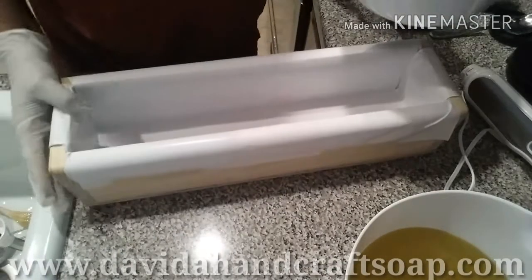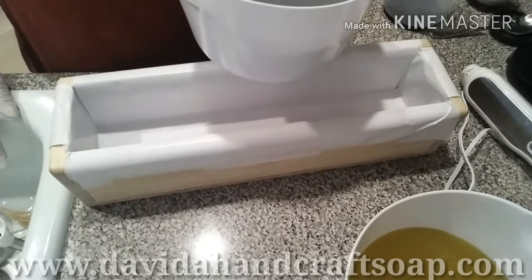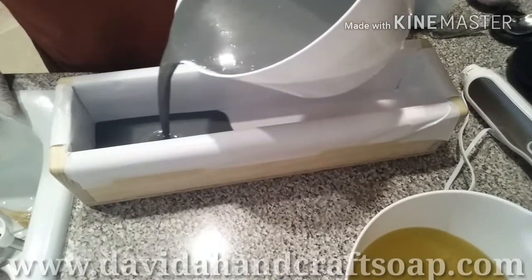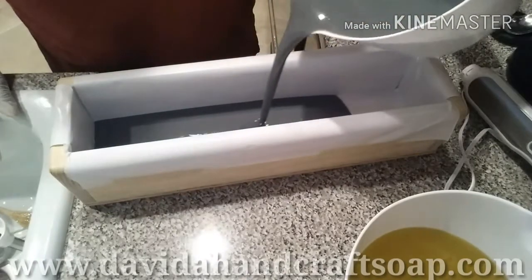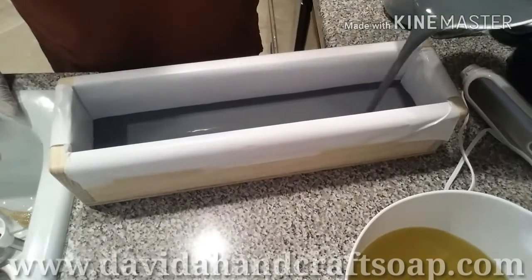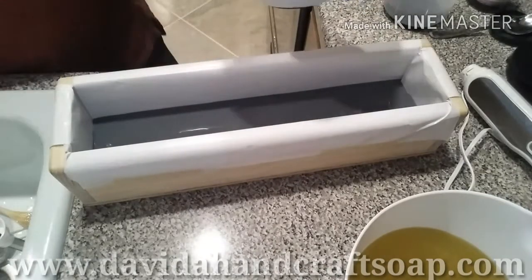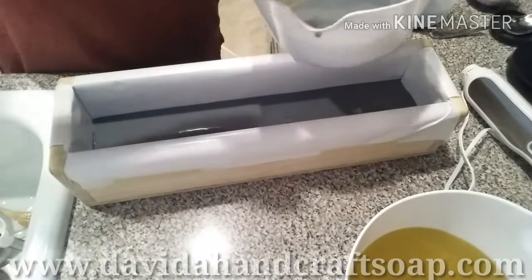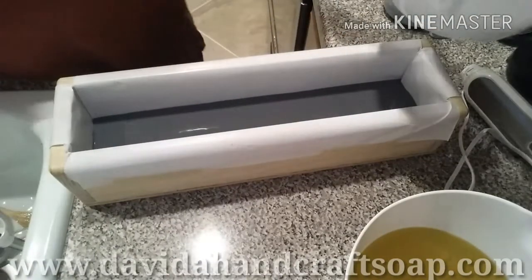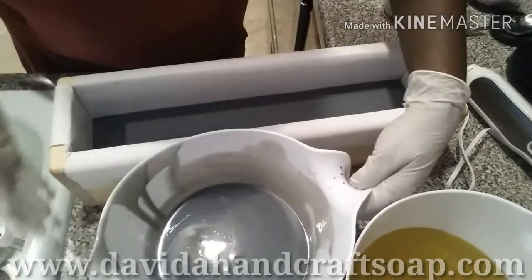We're going to pour this in first. Should I pour all of it in? I don't think I will. I'm just going to pour this much of it in. I'm going to tap this down.